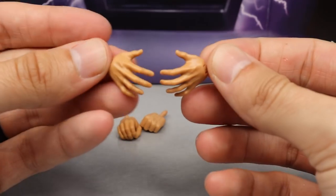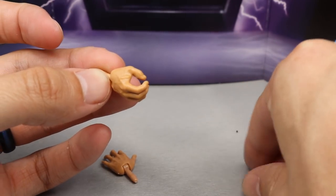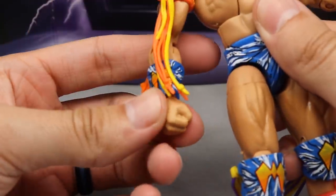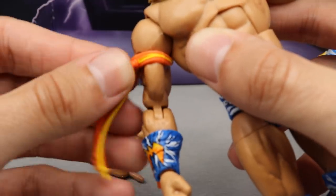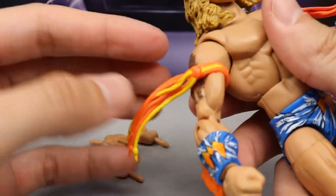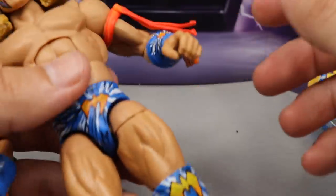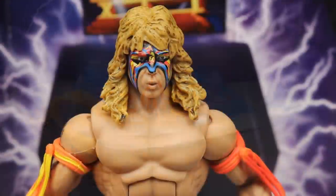We also have interchangeable hands as always — open palm style hands, a pair of mic-holding hands for promo ability, and double fists. The other hands are already on the figure. You also get bicep bands as accessories, and the tassels are removable so you can rotate them back for a running pose in figure photography, which is a really cool addition. You also get his wrist gauntlets on there.